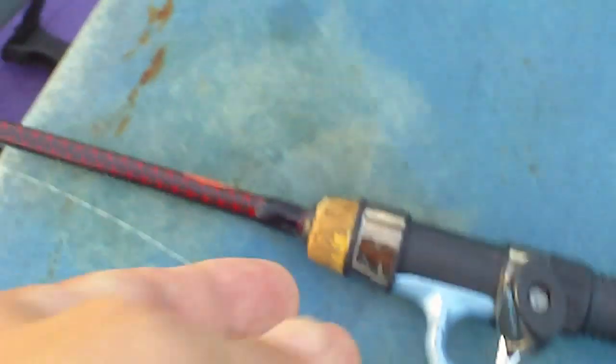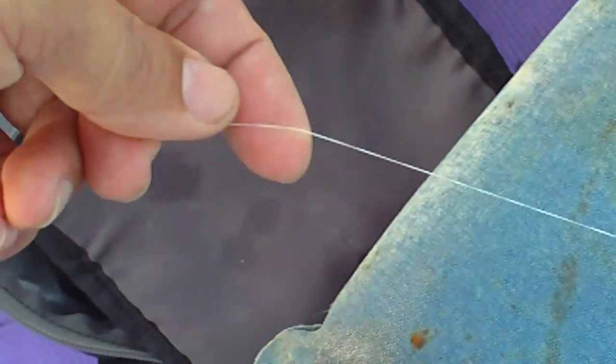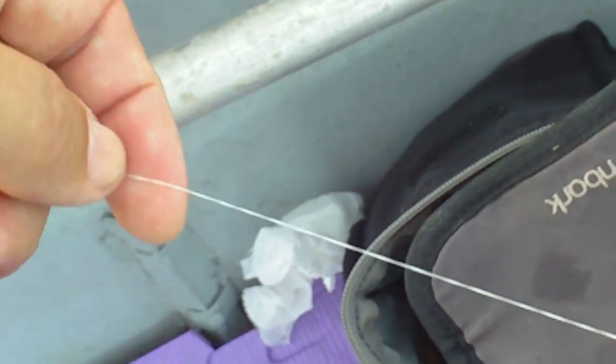The new Berkley Cherrywood — it's the HD model, high density, 6lb test, Berkley Nano fill. Great casting line. If you need to cast out an ultralight lure or just a light bait, I highly recommend this line.